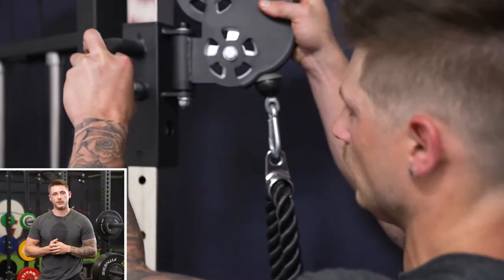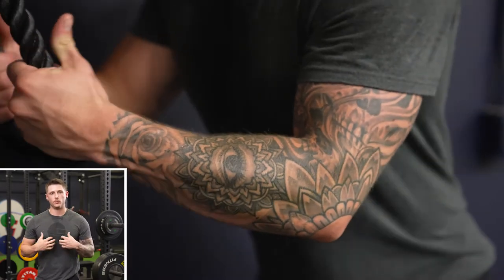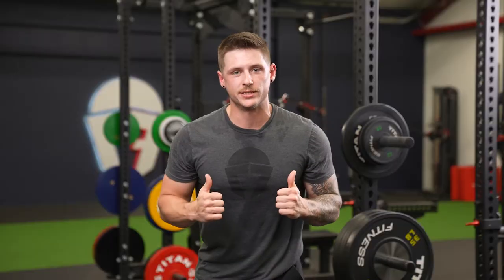For the rope tricep pushdown, we want to make sure that our cable machine is set to max height. We have the rope attachment on there. We're going to grab it at the bottom of the rope, slightly lean forward, and then we're going to dig those triceps into our sides. This is going to be our starting position.